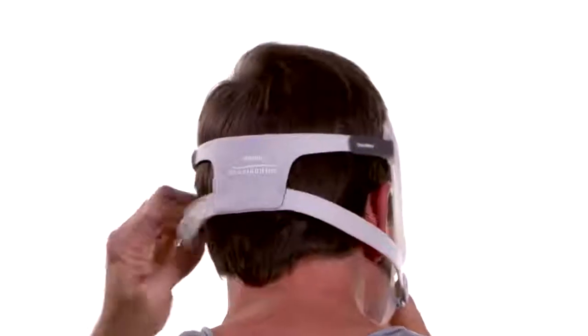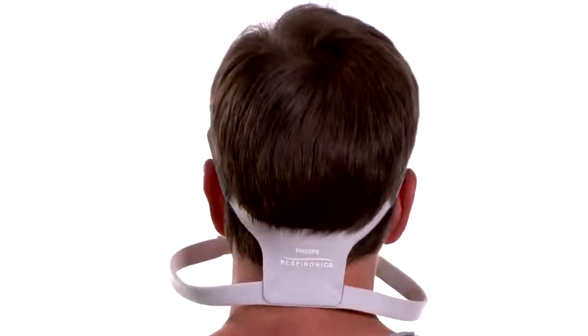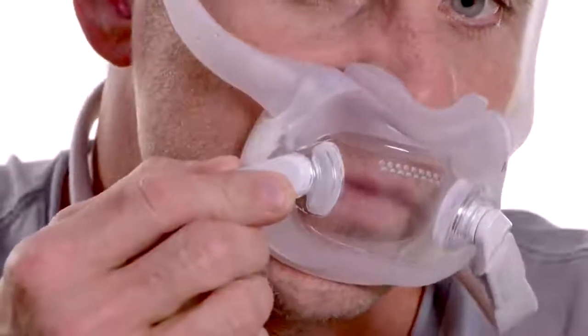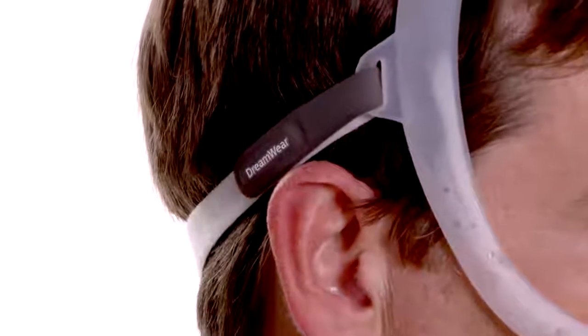To put the mask on, hold the cushion under your nose and pull the headgear down until it sits across the back of your head. Position the mask frame on the top of your head. Be sure the magnetic headgear clips are attached to the mask cushion. Peel the headgear tabs away from the fabric top strap. Adjust the length of the top strap evenly to achieve a loose comfortable fit, then press the tabs back against the fabric to reattach.